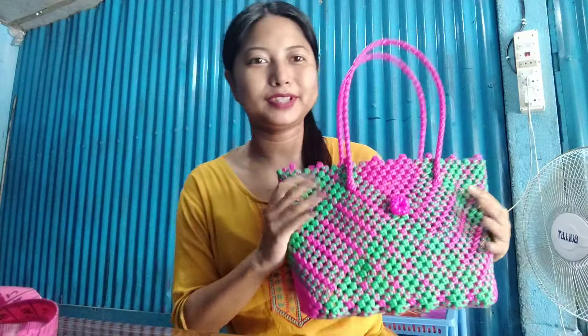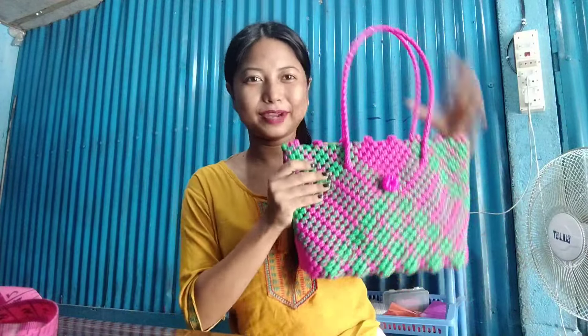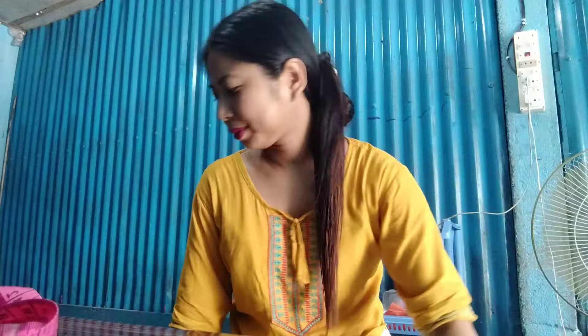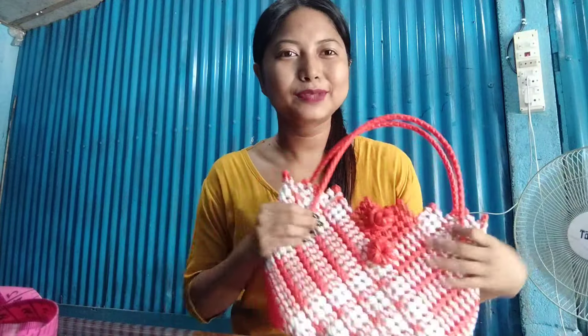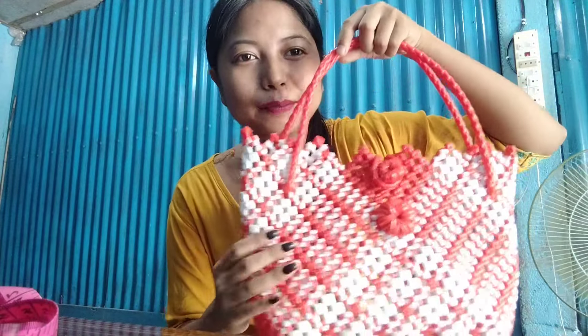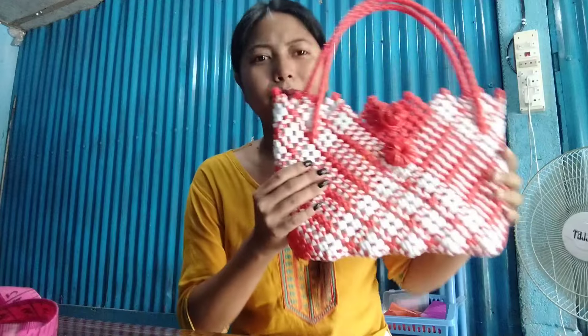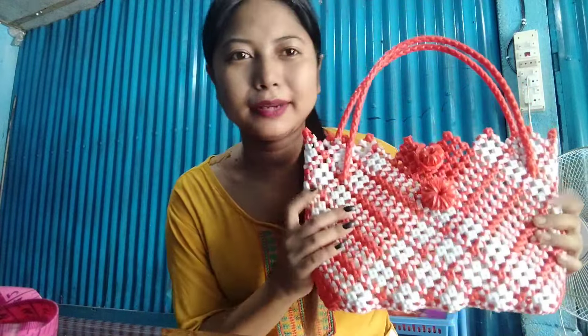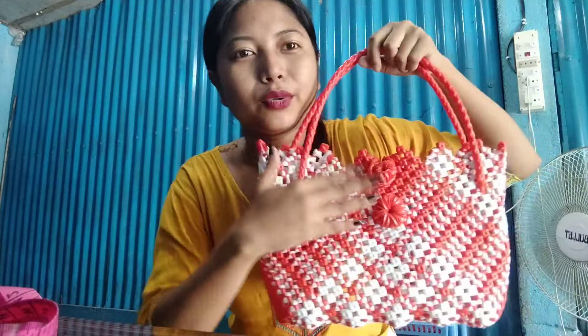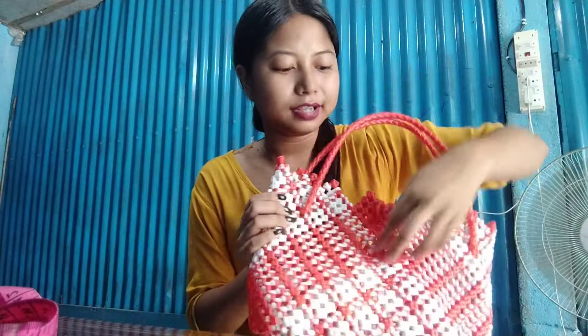This is the white dog, which is pink and green. This is the pink and green. This is the orange white. This is the red and red. Let's take a picture of the orange tree — of course.